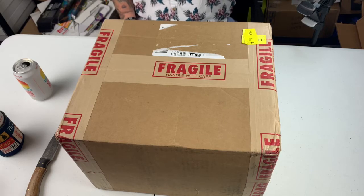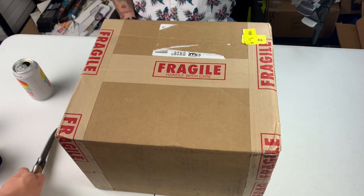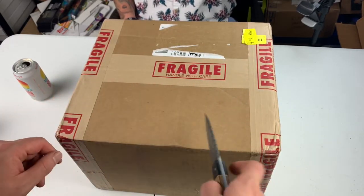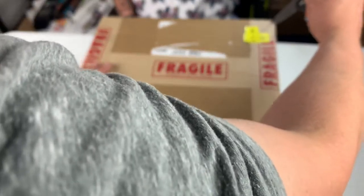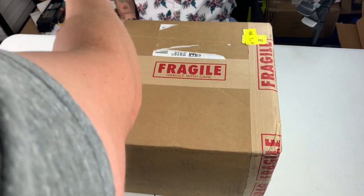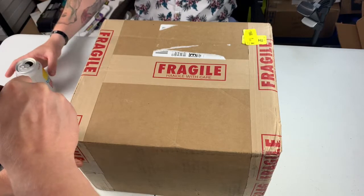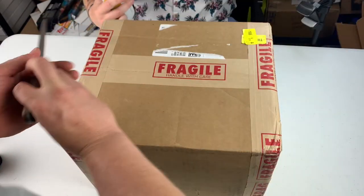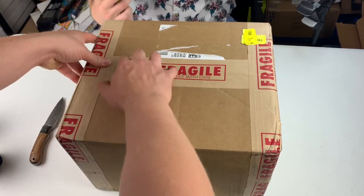Ready? I've been ready. 115 card PSA reveal. Big old mamma jamma box. I don't even know what this looks like on the inside. I've seen people that have small boxes that say StockX on them, so I'm thinking there's little boxes in here. And this is mostly ultra-modern basketball.